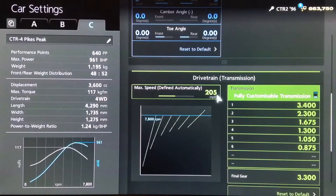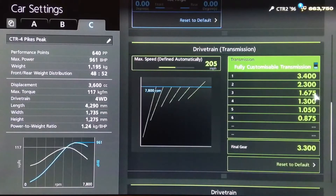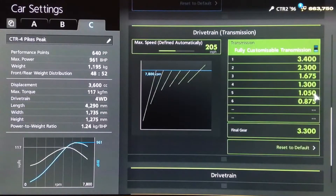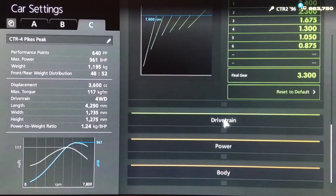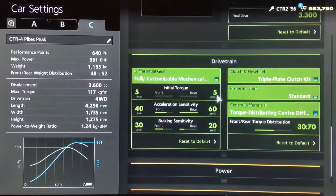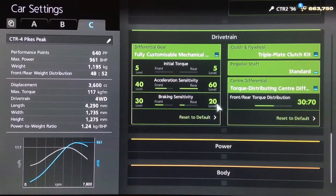For the gearbox, an auto setting of 205, then for the individual gears we've got 3.4, 2.3, 1675, 1300, 1050 and 875, with a final drive of 3.3. For the diff, the lowest initial torque, acceleration on 40 on the front, 60 on the rear, and for braking, 30 on the front and 20 on the rear. A torque split of 30-70.